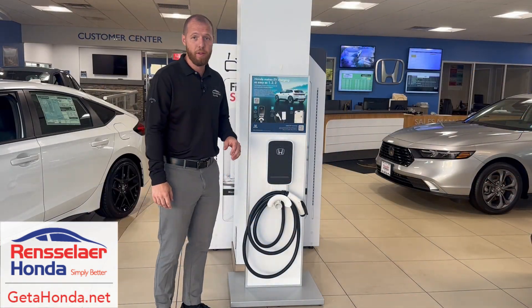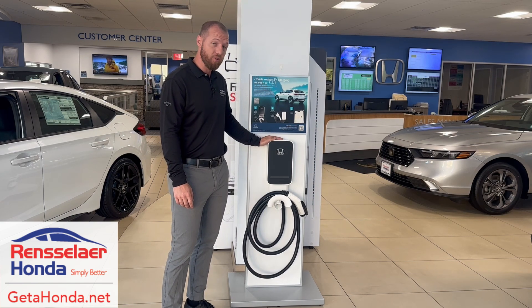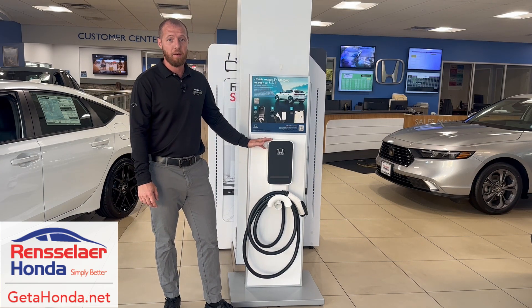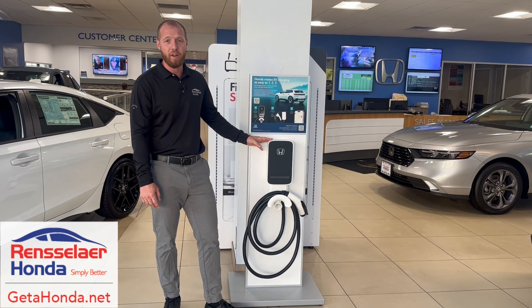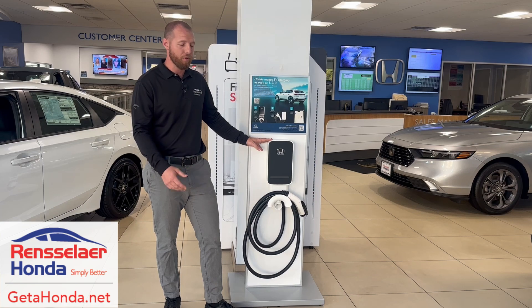The second charging method is the home charging station. This would be installed directly into your home and it does require a dedicated 240 volt line, so you would need to hire a professional electrician to install it. But it's definitely worth the investment if you plan on doing a lot of home charging, as it gets around 35 miles of charge per hour. You can get a full charge in about 8 hours, which is about 5 hours faster than the portable kit.